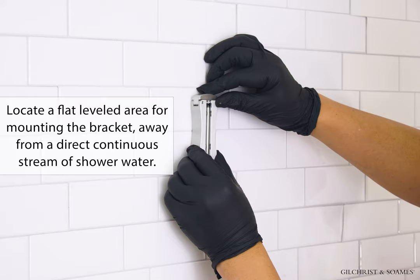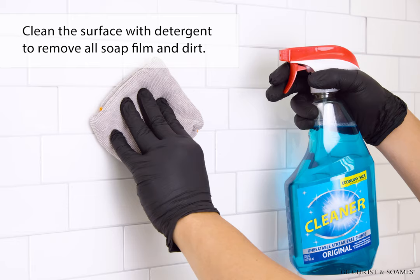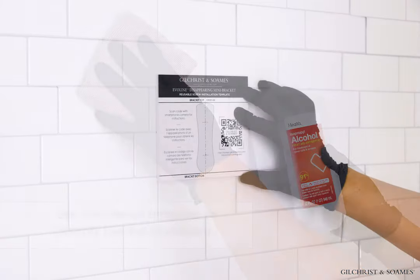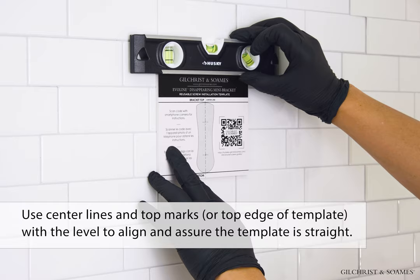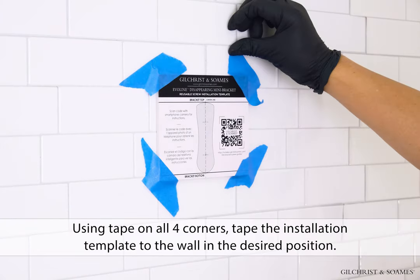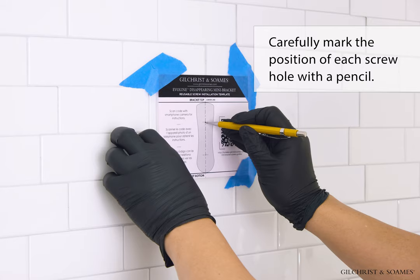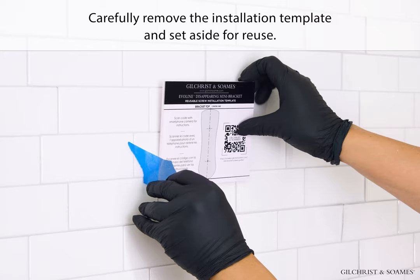Installation: Locate a flat, leveled area for mounting the bracket, away from a direct continuous stream of shower water. Clean the surface with detergent to remove all soap film and dirt. Wipe surface with isopropyl alcohol and water — a one-to-one mixture — and pat dry. Use the installation template to identify bracket placement, using center lines and top marks with the level to align and assure the template is straight. Using tape on all four corners, tape the template to the wall. Carefully mark the position of each screw hole with a pencil. If installing more than one bracket, place two templates side-by-side for correct spacing. Carefully remove the installation template and set aside for reuse.